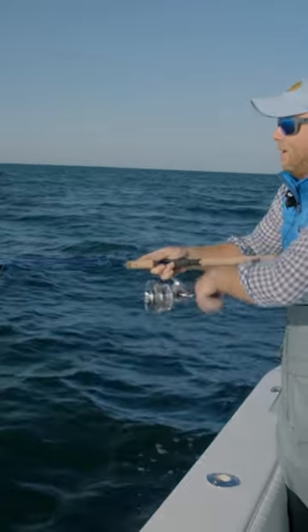I'm going to get my line — a little wind blew it. Medium retrieve. I'm going to speed it up, pause, speed it up.